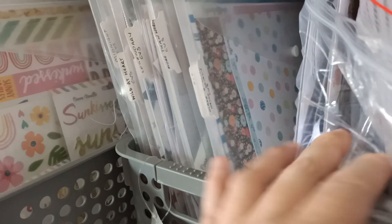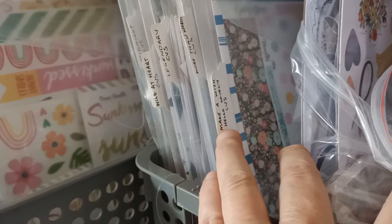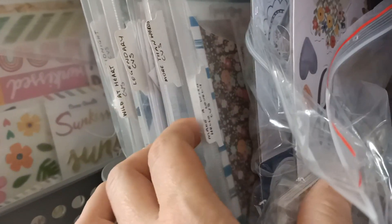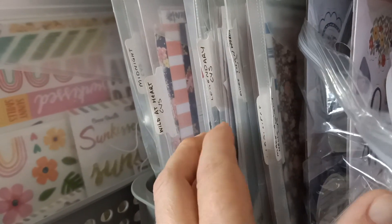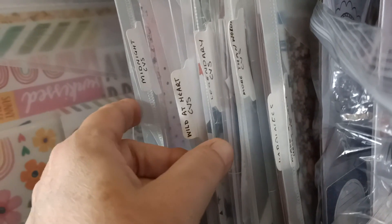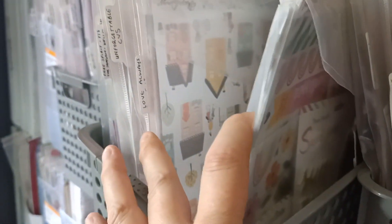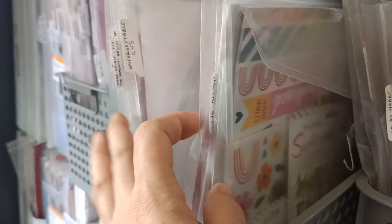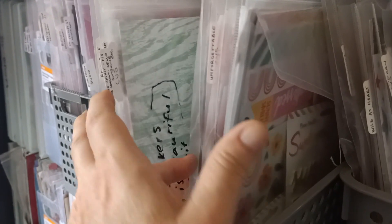This is my newest one — The Storyteller, I think by Cocoa Vanilla. I've got a tab punch and I just put the name of the collection on the side and sticky tape it there. These pouches all have to be replaced because they're just getting ruined in here — they're not meant for that. Then I've got Sun Kissed and you can see how I've got it all labelled.